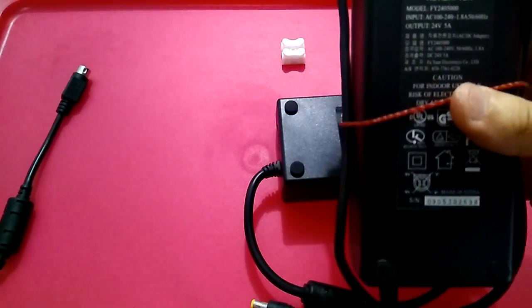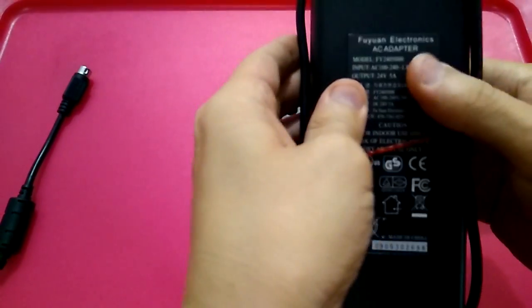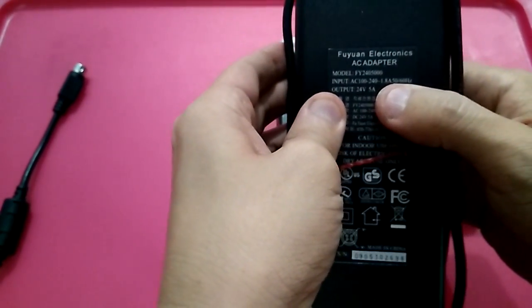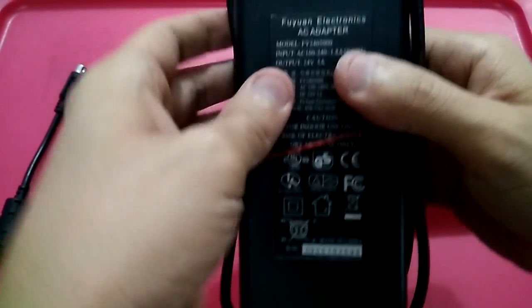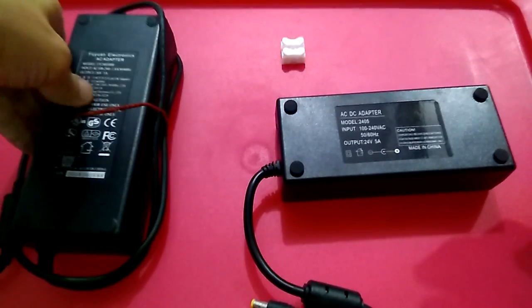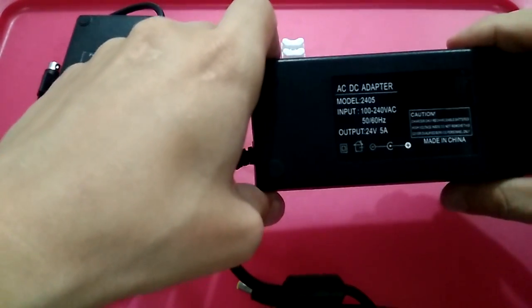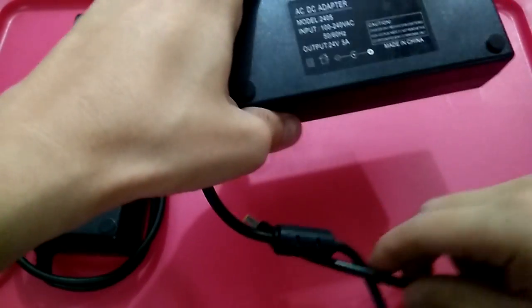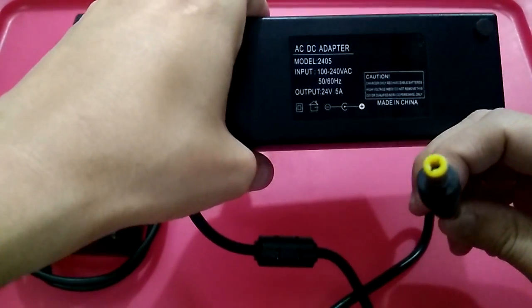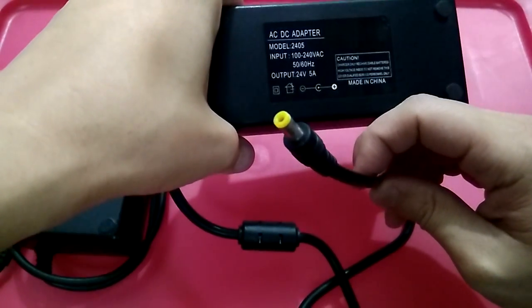So what I managed to do is find a cheaper option by taking note of the rating, which is 24 volt 5 amp. I went online and found a power adapter that is also 24 volt 5 amp, but it comes with a different connector head.